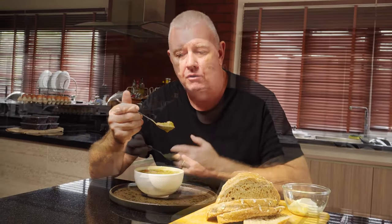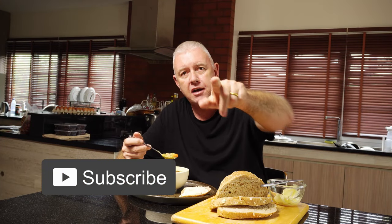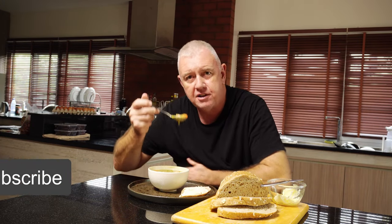There we are guys — split pea and ham soup. Absolutely wholesome, tasty, and good for you. Now guys, if you like what we're doing — making real food — don't forget to like and subscribe. We'll see you next time.